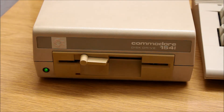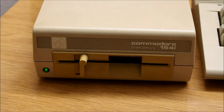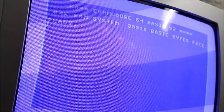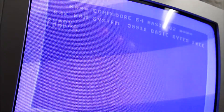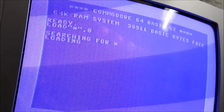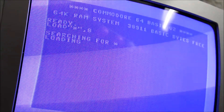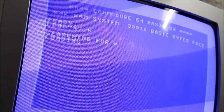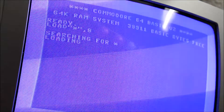Now we take our game and we can get started. That's it. Now just type in the corresponding code: LOAD, and so on. Confirm with Enter. And when the program is loaded, simply type RUN and confirm again with Enter. And that's all there is to it.